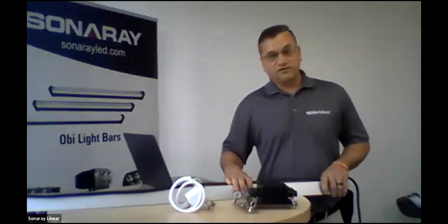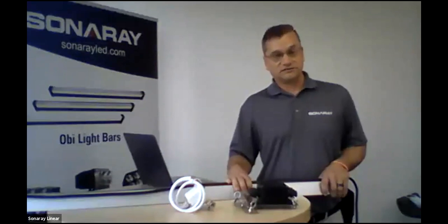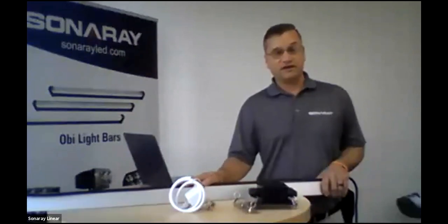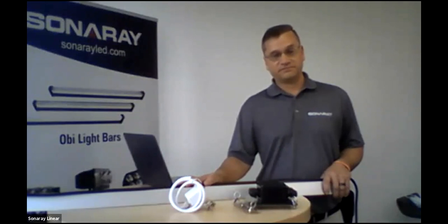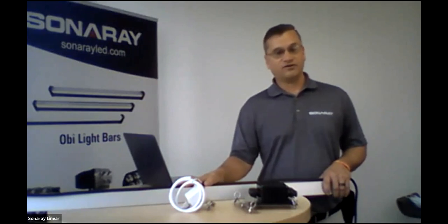We have a question here — Frank with Warden Sales is asking if it is NEMA 4 rated. Yes — we have both NEMA 4 and NEMA 4X. If you need that approval, we can list it on the data sheet for you, which we're working on adding and updating now with the new listings. So yes, you are approved for that.